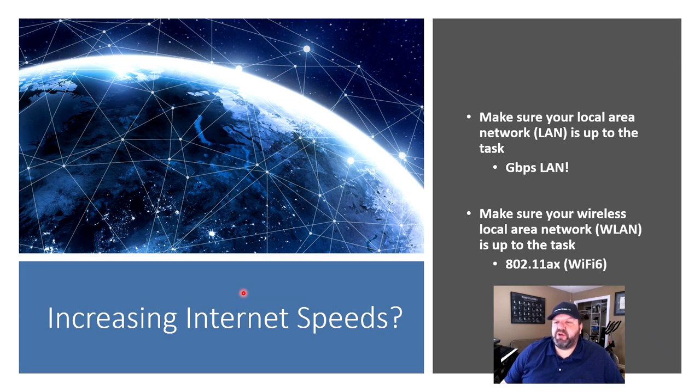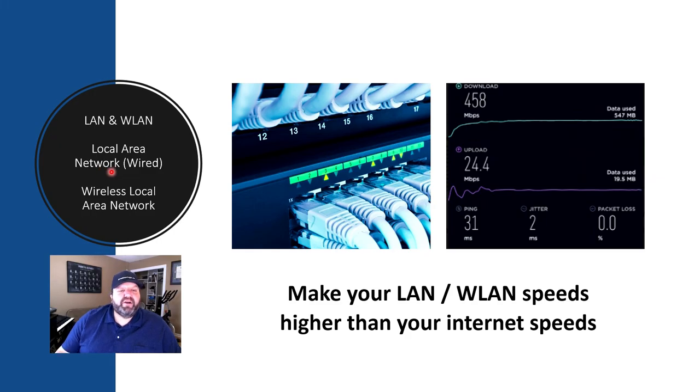You want to make sure that your local area network, or your LAN, is up to that task. Go gigabit LAN, and make sure your wireless local area network, or WLAN, is also up to that task. There are new standards — 802.11ax or Wi-Fi 6 — out there that can help you out. Whether you're using wired or wireless LAN, make sure that your speeds in your networking and devices are higher than your internet speeds.